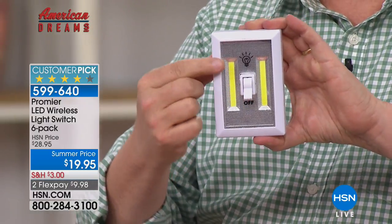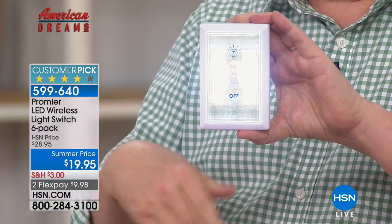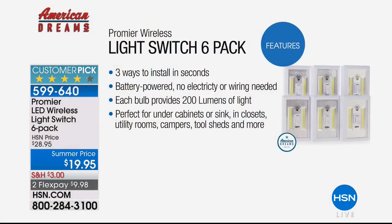They're reusable over and over again. These LEDs never, ever burn out, so you can run them for years and years. You've got battery power right where you need it the most. 200 lumens of light — the strongest flashlights out there are about 200 lumens — and this gives you all the light you need all around the house.